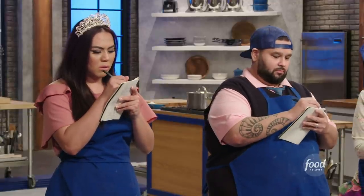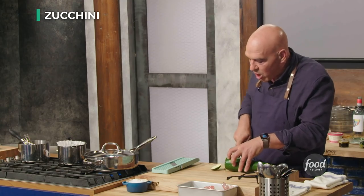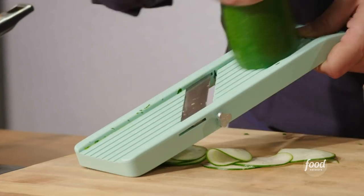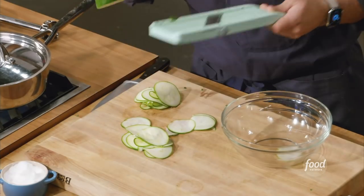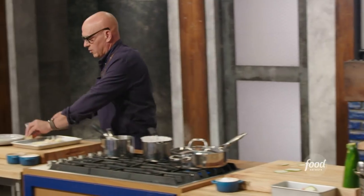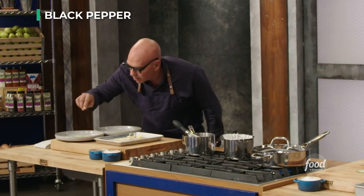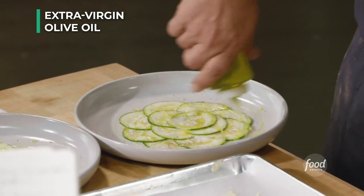The next thing we're going to work on is our zucchini carpaccio, or zucchini crudo — raw zucchini. This is going to give our dish a little bit of texture, a little bit of color, a little bit of crunch. The fish is soft, the sauce is buttery and rich, the caviar is salty — so this is going to break all that up. We're going to bring the slices all the way around the plate, then season with a little salt, a little pepper, a little lemon zest, and a drizzle of extra virgin olive oil.